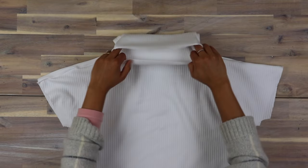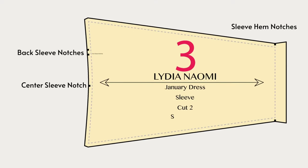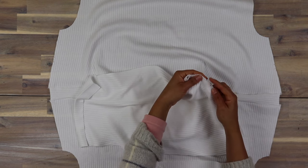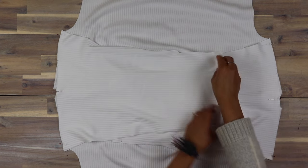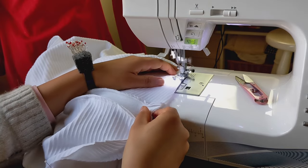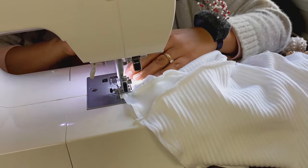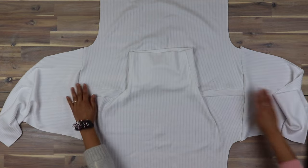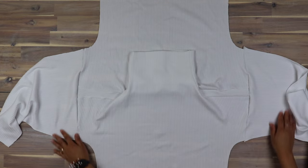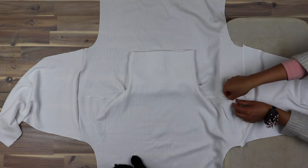With the right side of your garment facing up, match your sleeve to the armhole. It is slightly smaller, so line up the back double notches, the center notch, and each end, and stretch the sleeve slightly to match the armhole as you sew. You can then press the sleeve seam allowance toward the sleeve.